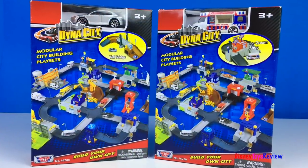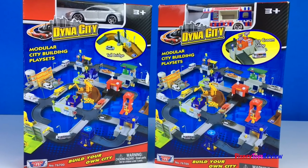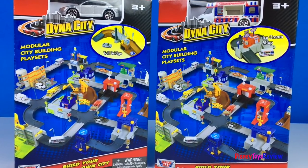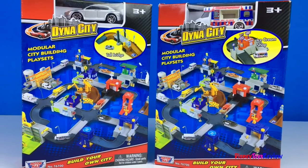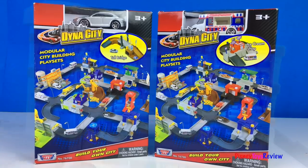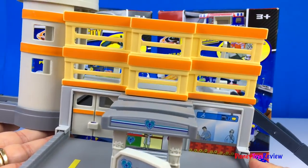Hi guys! Today we're unboxing one of these MotorMax Dynas City sets. These modular city building play sets are so much fun. We already have one — we have the hospital. We're looking forward to opening a new set.